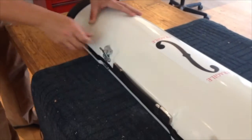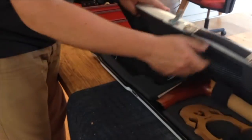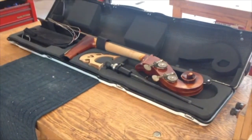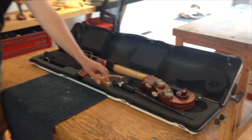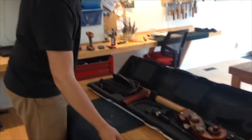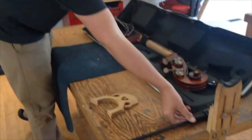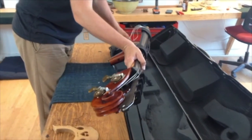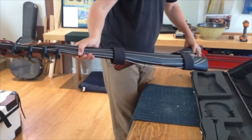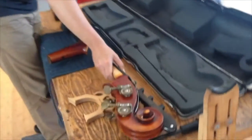Go ahead and unpack the scroll neck. We've got four components of the system: you have a bridge — a fixed bridge — you have the end pin, and you have what I call the neck assembly, which is the neck, the strings, the tailpiece, the C extension. If you have a C extension, it's all one assembly.